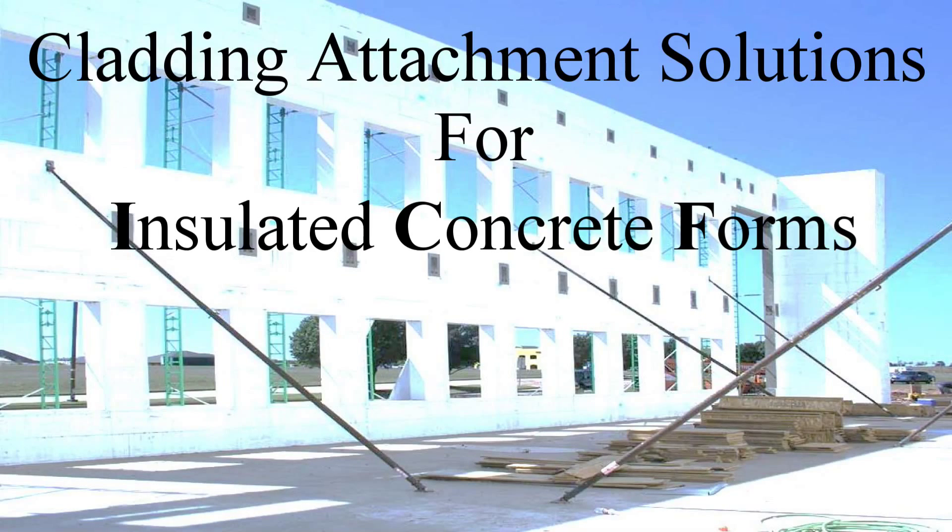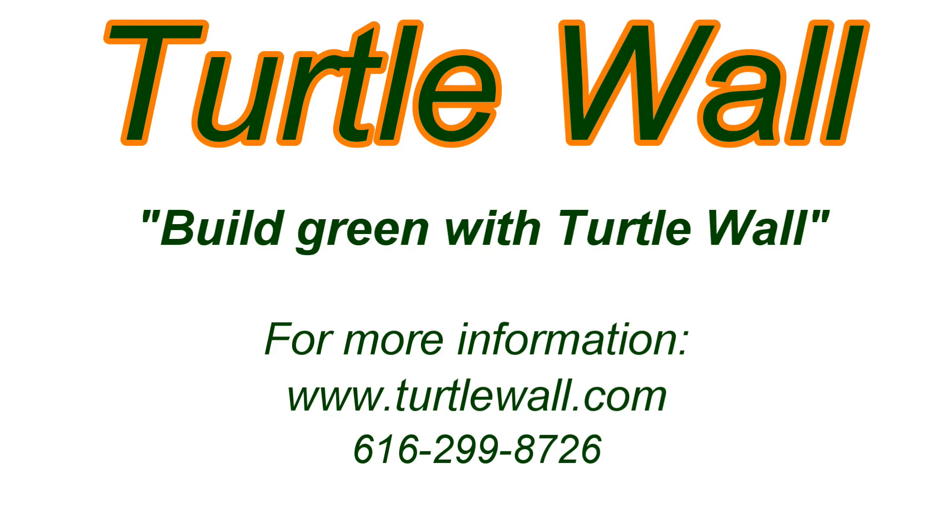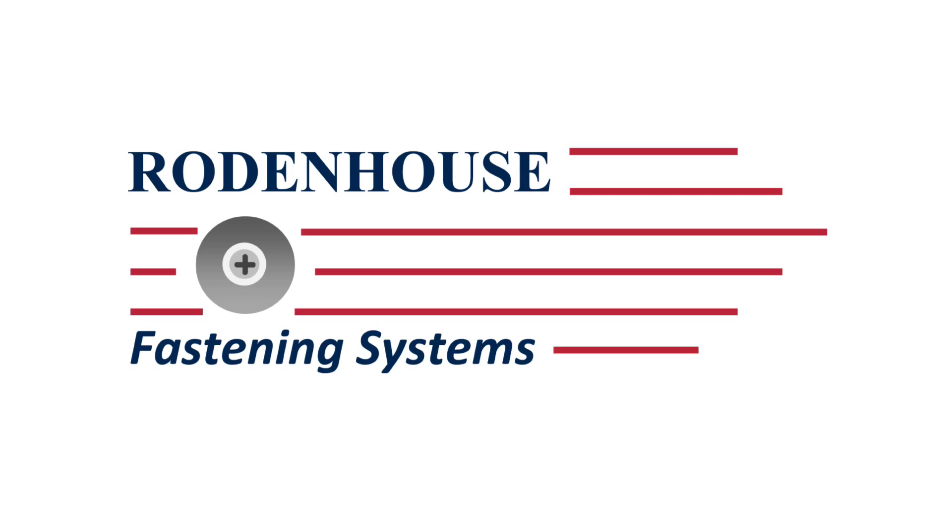Insulated concrete forms, or ICFs, are an efficient method of constructing and insulating both residential and commercial buildings. Turtle Wall in Western Michigan can help you with your ICF construction needs. For more information on their services, please see TurtleWall.com.